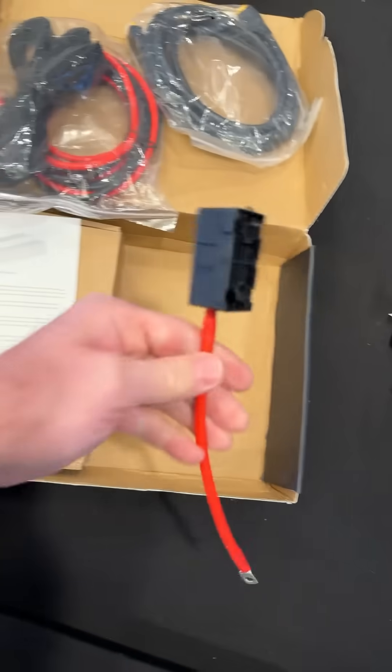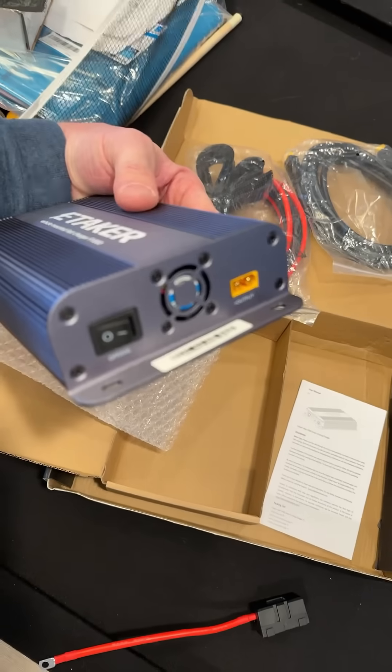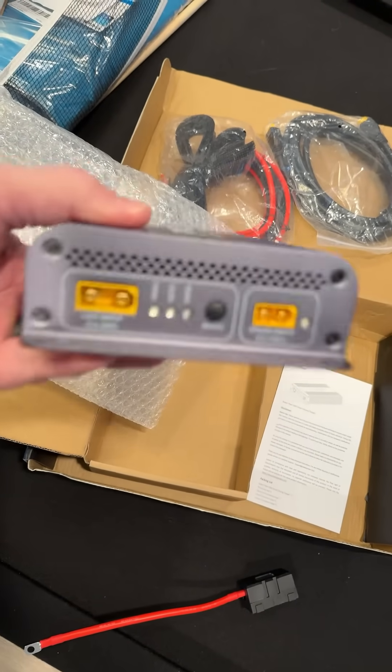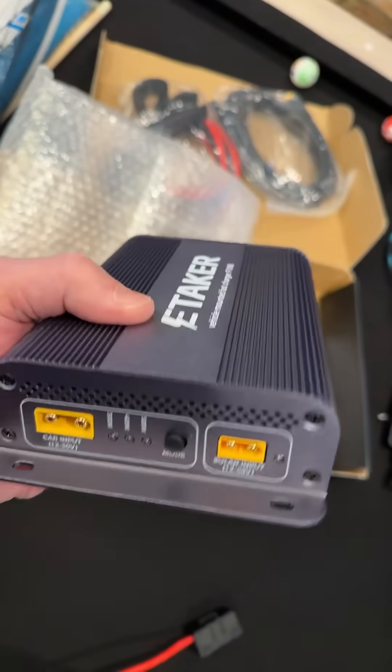And look at this — we have a 50 amp fuse block with a nice silicon wire cable. There's the output to the charger station, here's the input, and there's a selector knob for different power levels. This looks like a pretty nice charging setup.